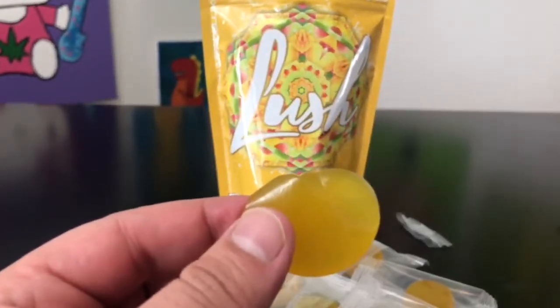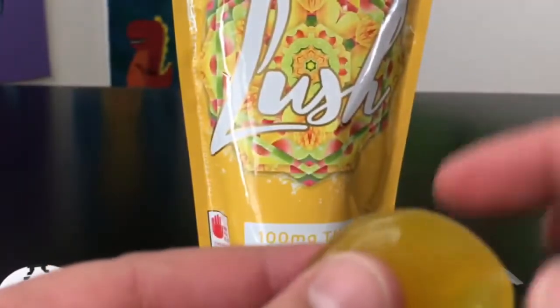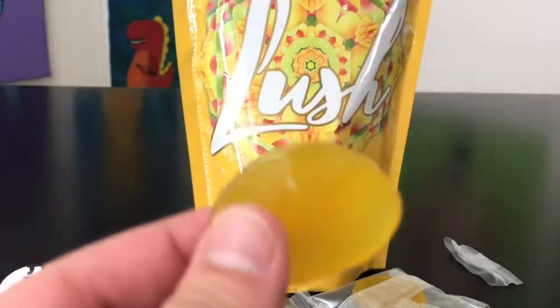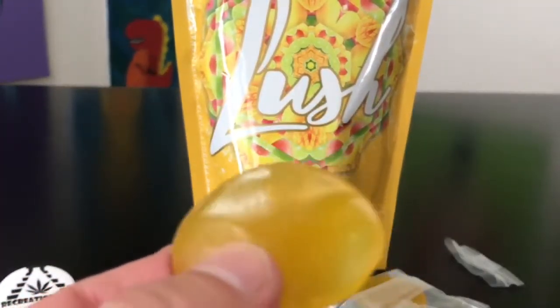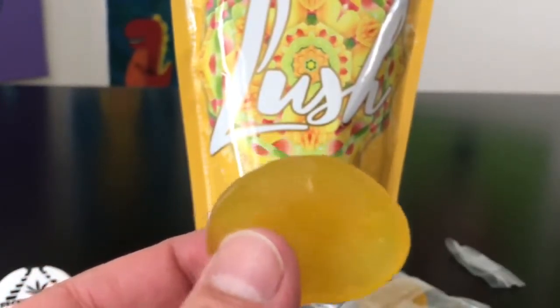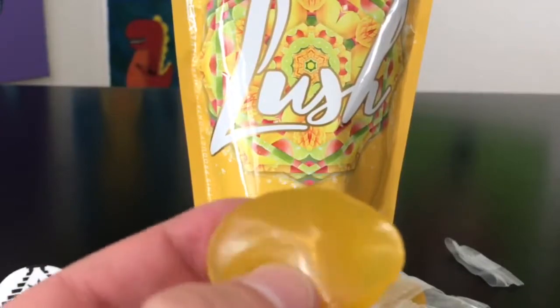I'm gonna pull one out and zoom in a little bit. As you guys can see, this is just a regular gummy — there's not a whole lot to it. It smells really, really good — it smells like mango and lime. With that, I'm gonna go off camera and try this, and I'll be back with the review of the second part.